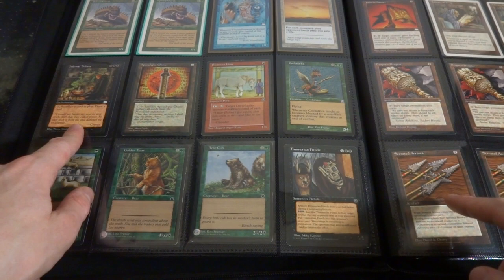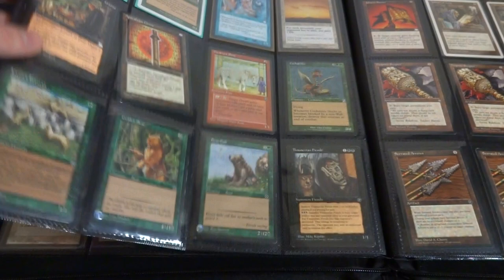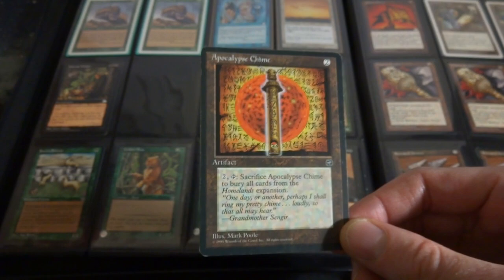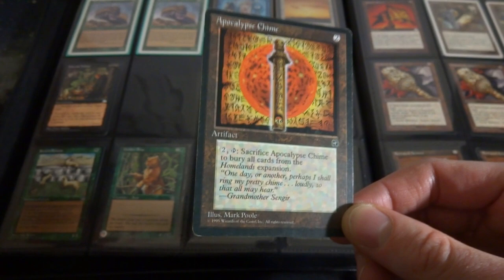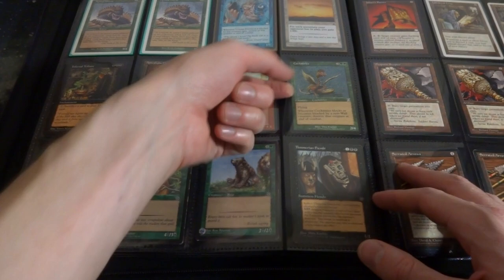Tolarian Enchantress. Renewing Dawn. Infernal Tribute - sacrifice a card in play, draw a card. Sacrifice outlet and a draw a card outlet. The Apocalypse Chime - if you're playing against a Homelands-specific deck, this will just put it on hold because what does it do? Two mana, two tap, sacrifice Apocalypse Chime, bury all cards from the Homelands expansion. These are interesting cards right here - just kills all cards from a Homelands expansion. Imagine if they came out with a card like that nowadays that said bury all cards from Throne of Eldraine. That would be really cool and I wish that they did something like that.